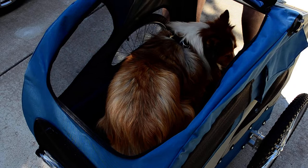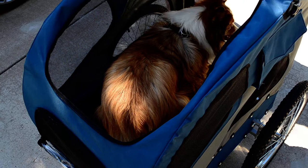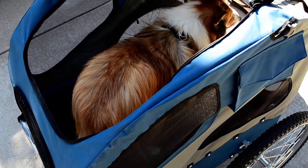Based on yesterday's test and today's test with our dog in the trailer, she appears to be a lot more stable with the plywood floorboard in. She's basically standing and enjoying the ride, whereas yesterday the first thing she did was lay down — probably because it was just unstable without a floorboard. So that's that. Have a good day, Molly.